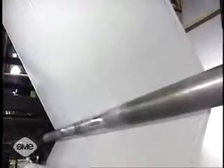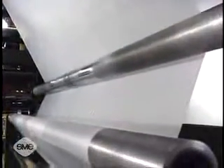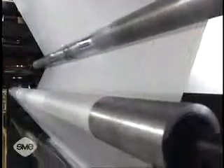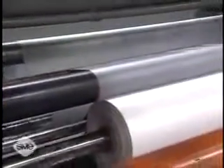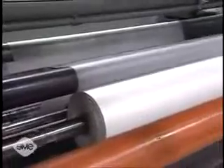When sufficiently cooled, the bubble is flattened within a collapsing frame. The flattened plastic is then pulled through a series of rolls commonly referred to as nip rolls. Nip rolls help to maintain tension on the flattened plastic film as it is guided to a winder and wound onto a core for later use.